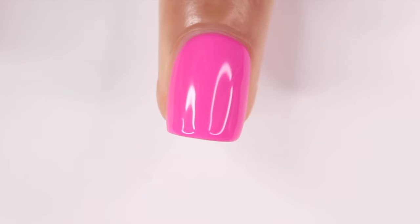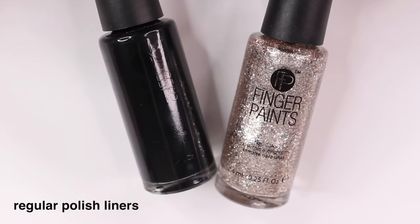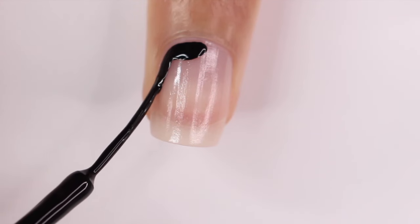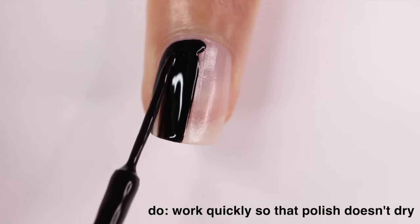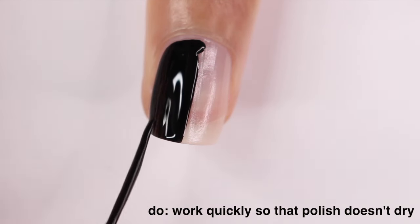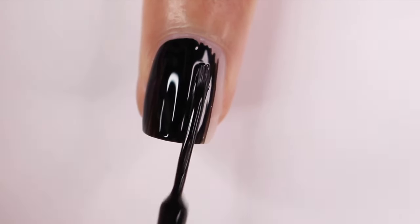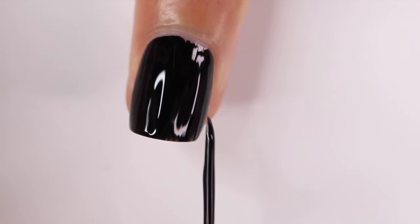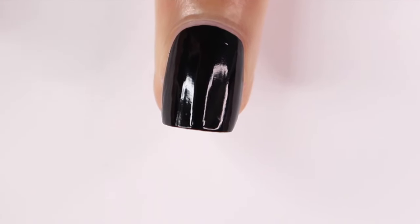Everything I've shown you so far can also be done with regular nail polish liners, and the next two examples use those. Again, you can use these to cover your entire nail, but with regular nail polish you really have to work quickly — if it starts drying before you cover your nail, it's going to be really hard to get an even layer and it might get a little bumpy. Even doing swirls or a French tip with regular nail polish liners, you can't take your time as much as with gels. Gel nail polish is a little more forgiving and you can also wipe off mistakes.